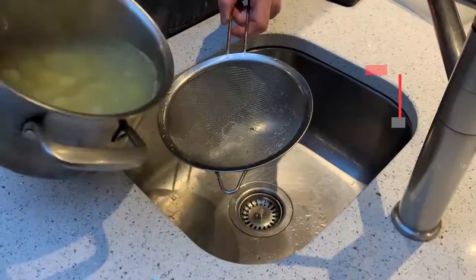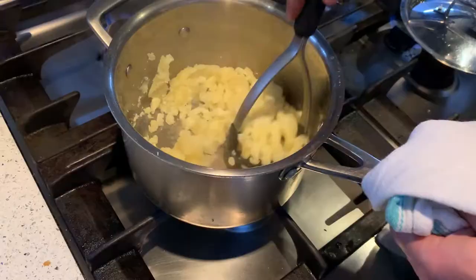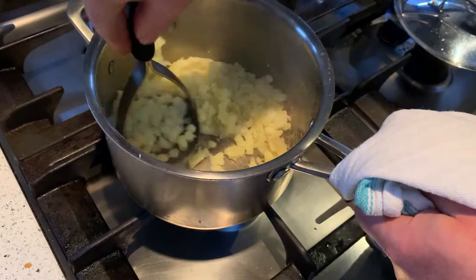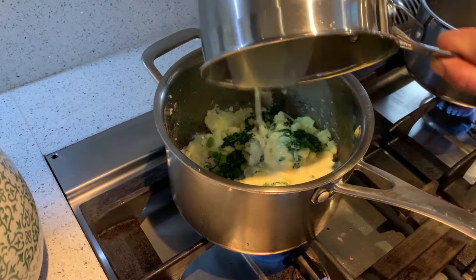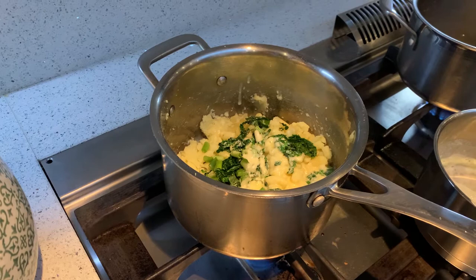Our cream and butter is nice and hot now and the potatoes are cooked. We're going to mash the potatoes, add the hot cream and butter, then take our kale, slice it, and add it into the mash. We're going to take our spring onions and add that in too, and check for salt and pepper. Set that aside and put a lid on top.